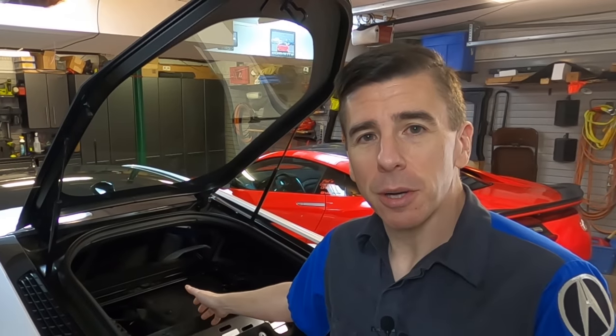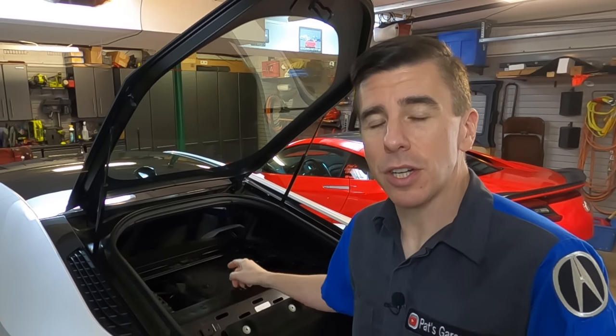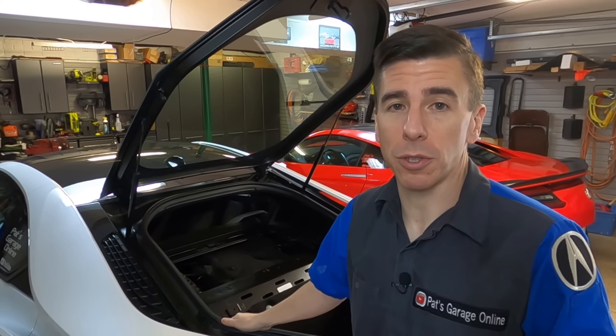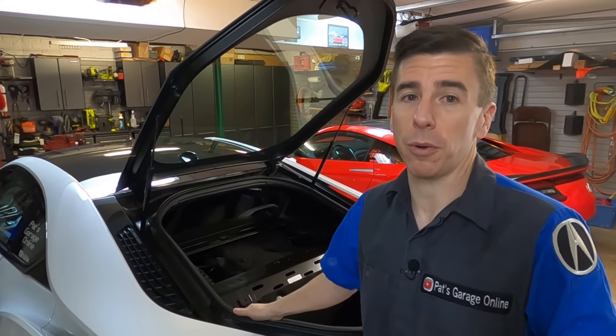If you're not familiar with what's going on, see the links in the description below where Sam works on his BMW i8 and I provide a response to those videos. So I have the engine compartment open to the BMW i8, because the first thing I want to talk about is how high this engine is compared to the front of the car where the radiator and the high temperature coolant circuit reservoir is located.